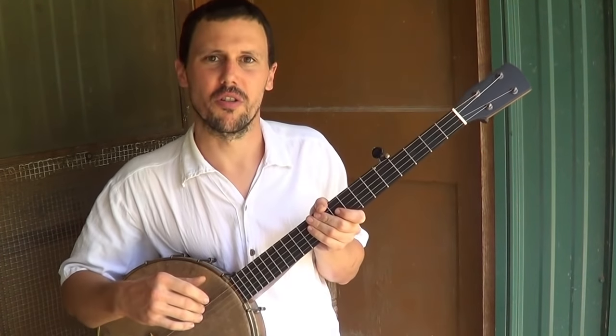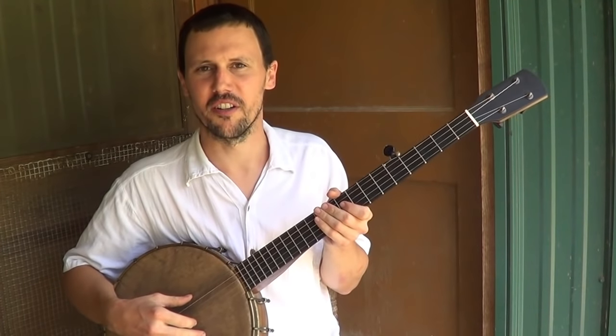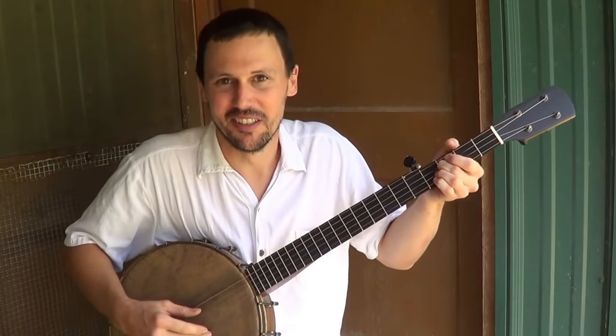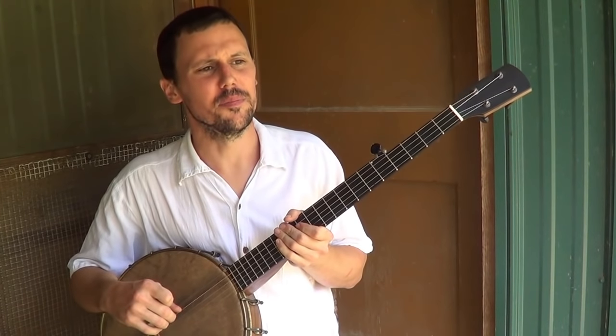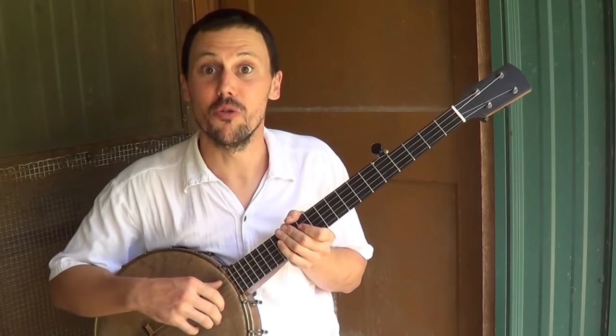So there's the bend — string bending. People also call it a slur or a choke. I think slur and choke are kind of harsh sounding, so I just bend my strings. Now another super simple technique that I would like to see more people do is what I call the slow drag.